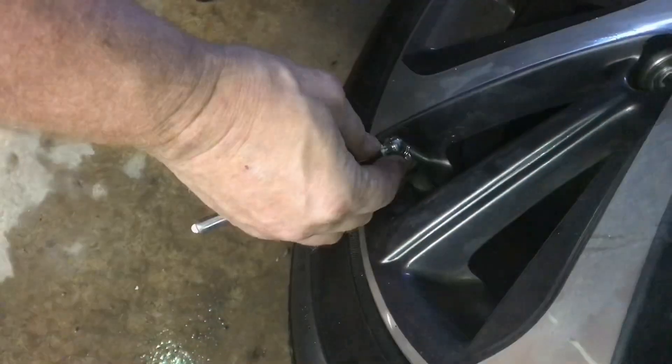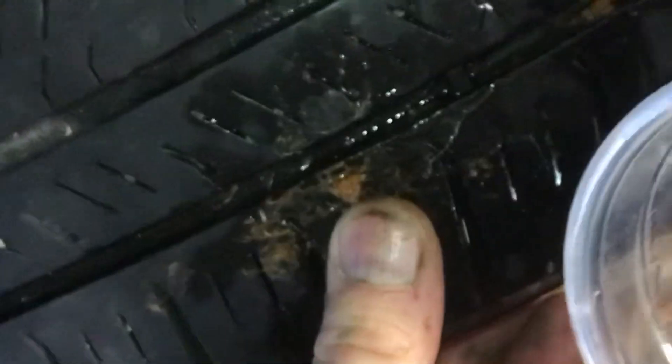Fill the tire with air. We've got a full 32 PSI. To verify everything is sealed, put a little more soapy water on there. You can see that it's sealed up — all ready to go.